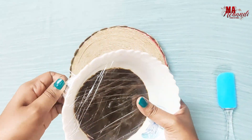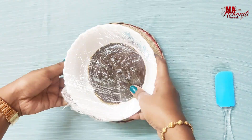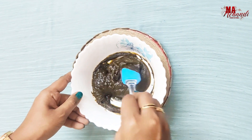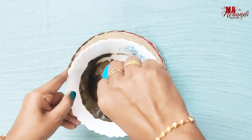Let's see how the paste looks after 24 hours. Now you have to stir this paste for at least 10 minutes. You can use a spatula or electric beater for stirring.